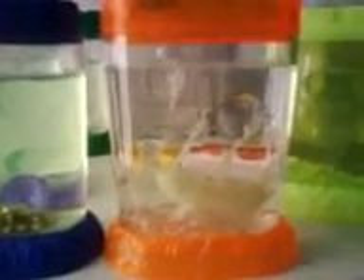Here's my fifth tank, the orange one. I just bought it yesterday, and let's get started.